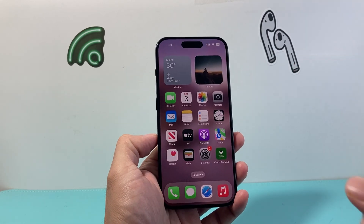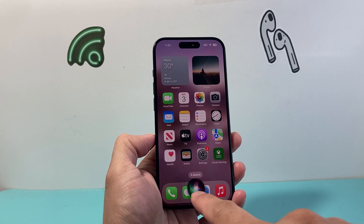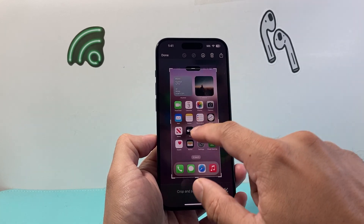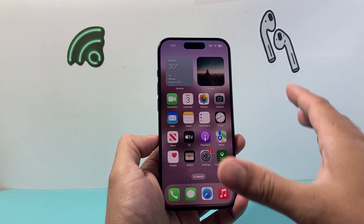From there I can invoke Siri with a command like this: "Hey Siri, take a screenshot." And as you can see here, Siri is able to take a screenshot for me. From there I can go ahead and mark this up, click on Done, and save it to Photos, Files, or wherever you want.